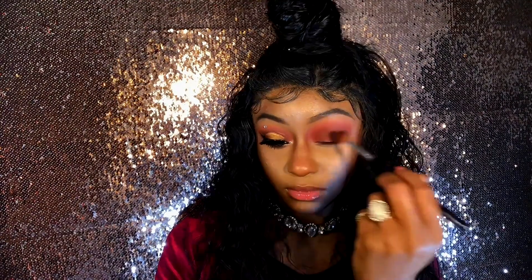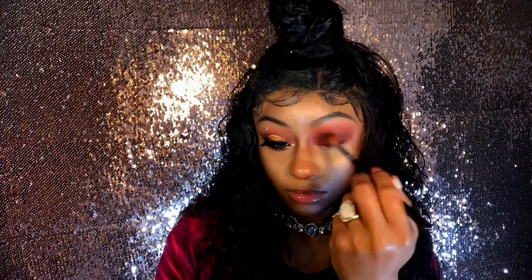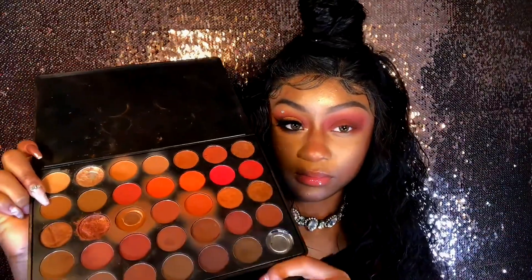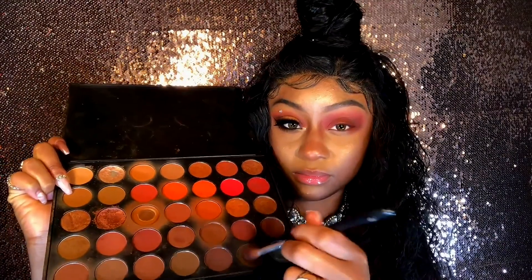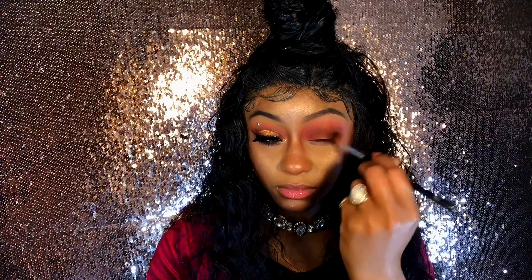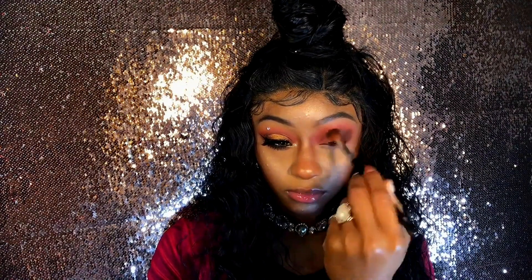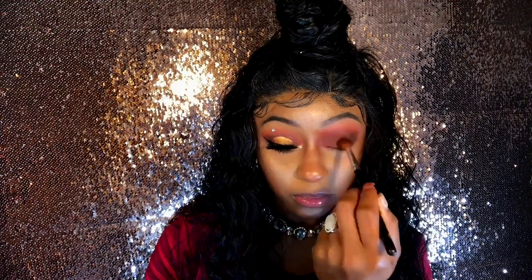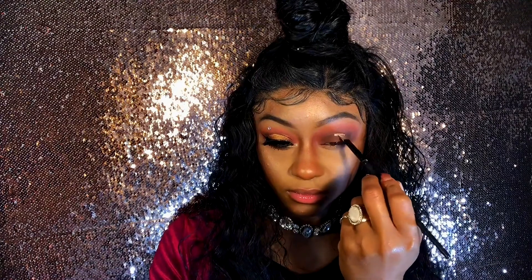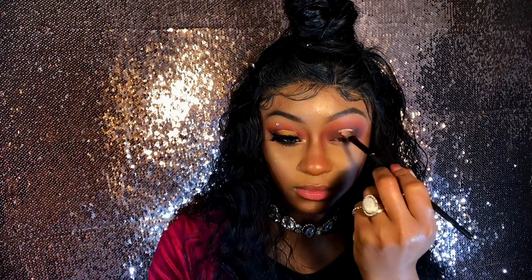Then top it off with 'Brunette' — you should have a nice gradient ombré effect. To deepen it even more, we're adding 'Muddy,' still focusing directly on the crease and outer corner. You're gonna have fallout on your lid and that's all good, baby girl, because we're gonna be putting concealer on top of it. We're doing a halo cut crease — try to be as neat as possible, but no pressure.